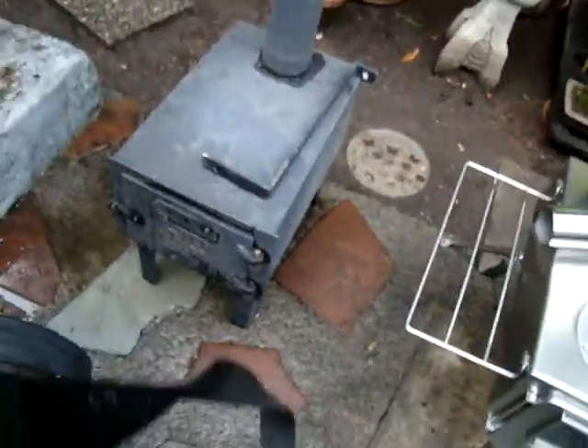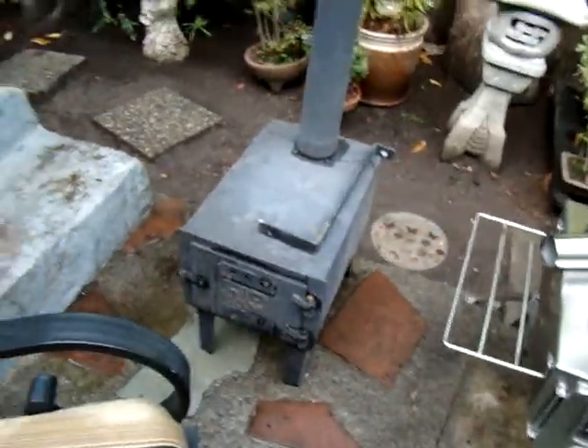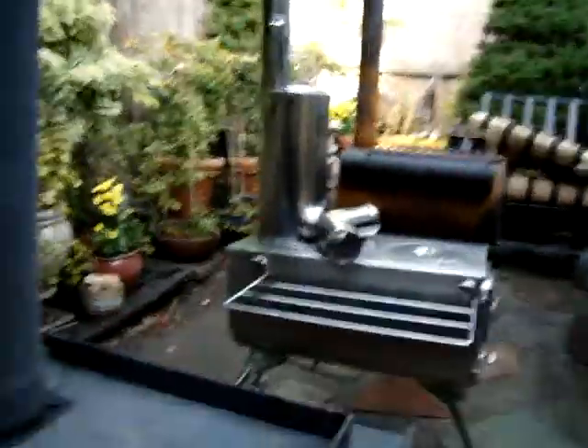The first one right here is the HQ Issue. You can get it at Sportsman's Guide, on Amazon, maybe Cabela's too. It's heavier iron, about $120 new.